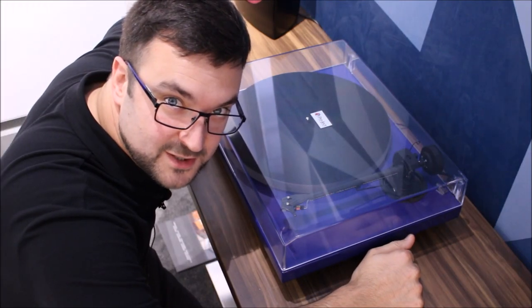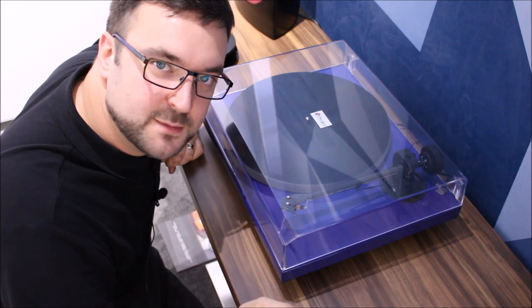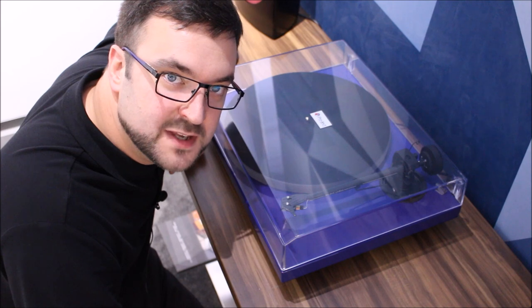Hello, I'm John from Bang & Olsen in Manchester. After a few requests, I'm going to show you how to connect a turntable to pretty much any Bang & Olsen audio system or TV. Let's do it.